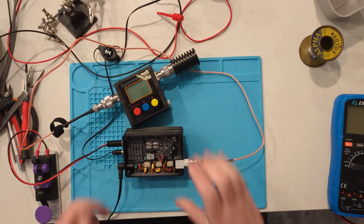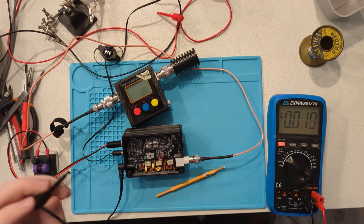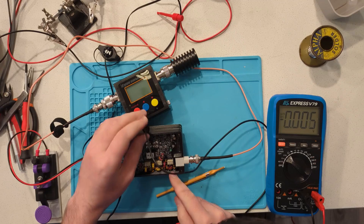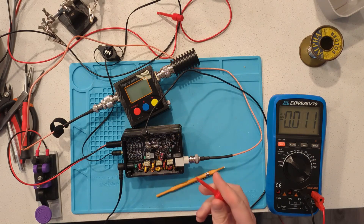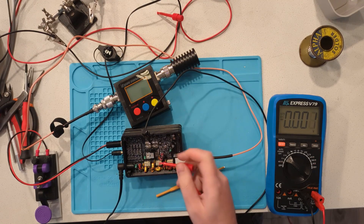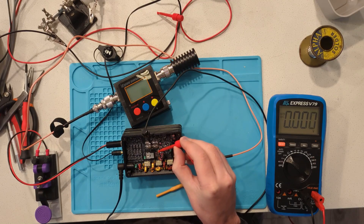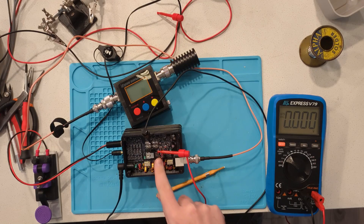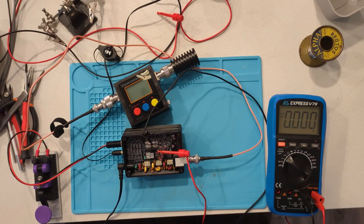Flip it over and hook up your multimeter. Set the multimeter to read DC volts. Connect the negative lead to ground — the little metal clip bars we added make a good ground point. Connect the positive lead to the gate of the IRF510, which is the pin closest to the edge with the rectangular connector. You really want to use mini-grabbers for this, and make sure you're not shorting anything out, otherwise you'll blow up the radio. Now turn RV2 counterclockwise until you read about 2.4 volts on the multimeter.